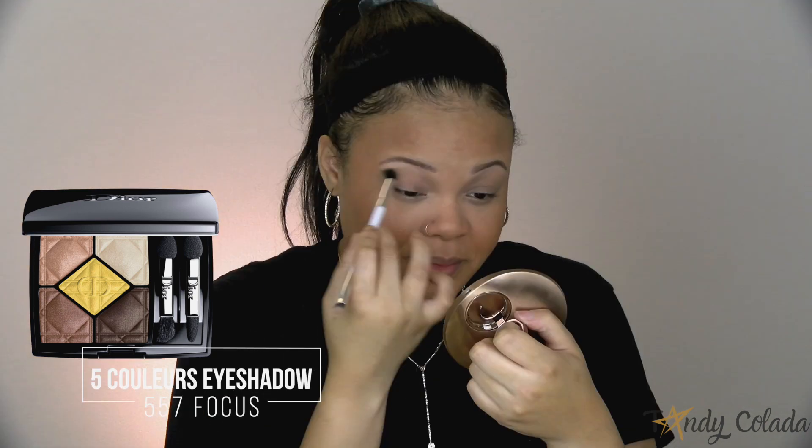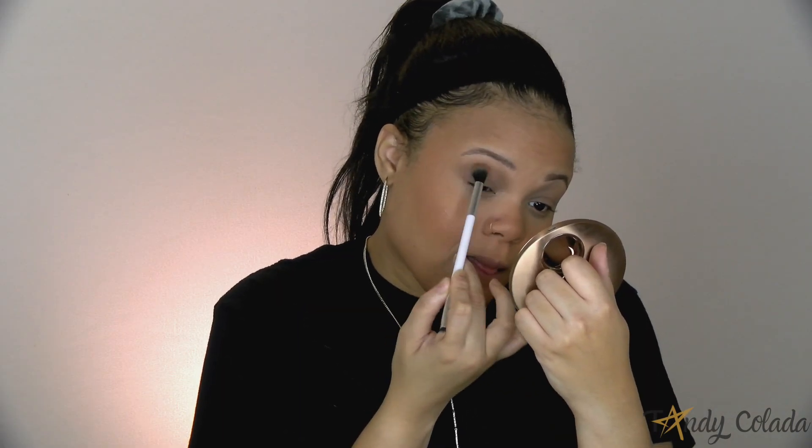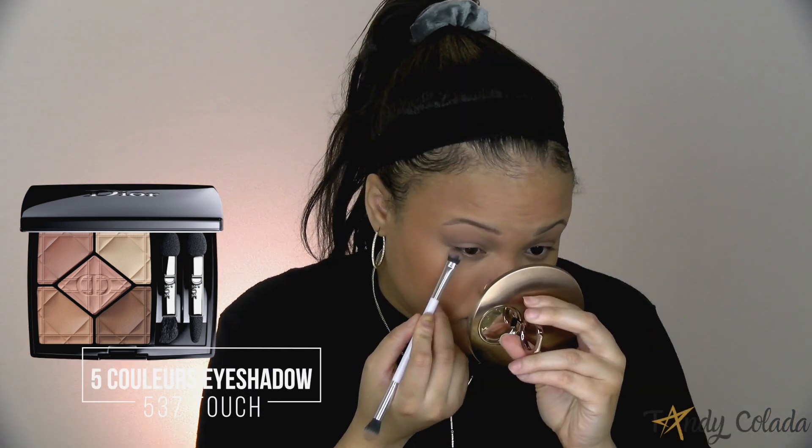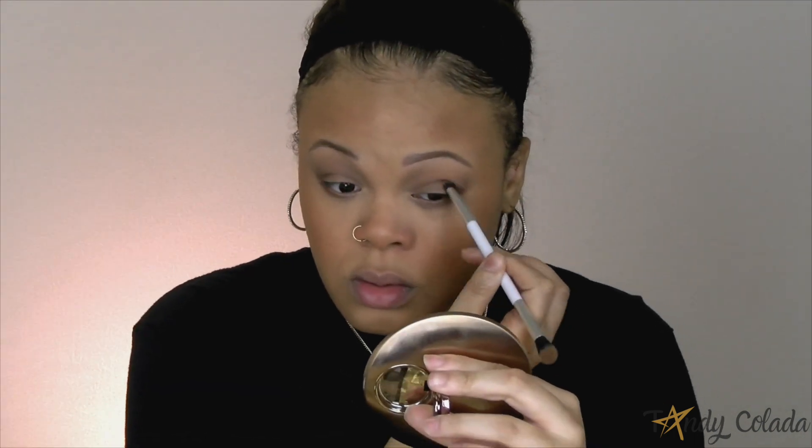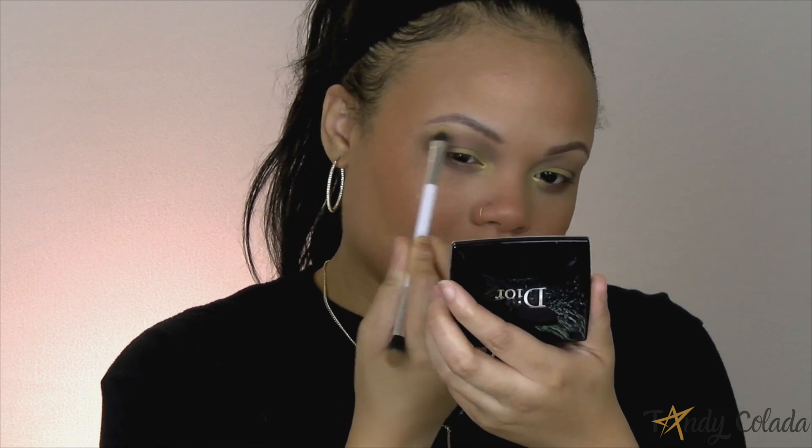I'm using a five-color eyeshadow palette — I actually got this at a workshop with Dior — and I'm using two different palettes on my eyes. The Dior eyeshadows are very easy to blend out. One thing I will say is that I wish the palettes came with some kind of transition shade; I really don't like that you have to use multiple palettes to complete a look. Also, Dior either makes palettes with all mattes or all shimmers — there's no mix in between — and I personally don't like that about their palettes.